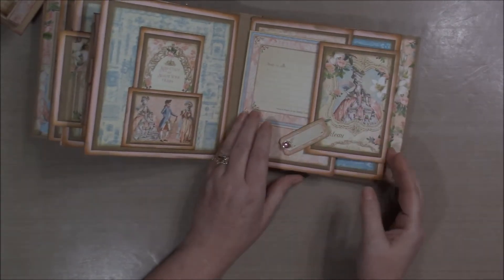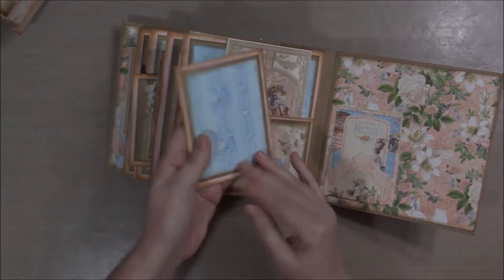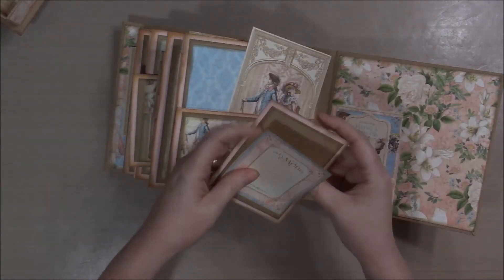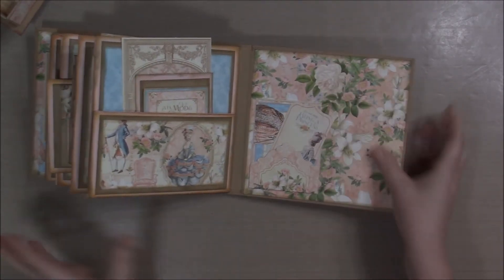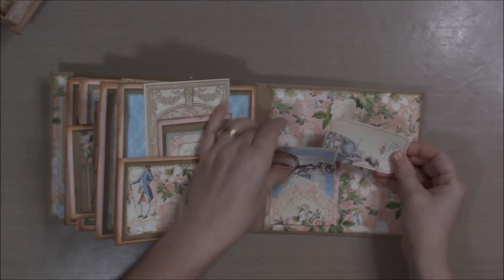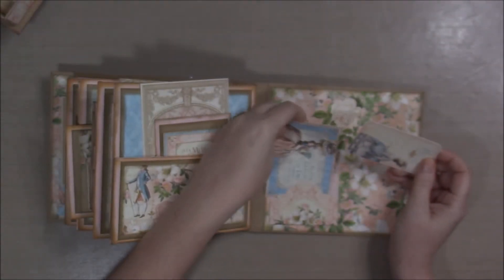All of that closes up again. There's another pocket here with an insert and a tuck spot — whoever gets this can glue it down if they don't like it as a tuck spot, but I thought it would be neat to put little tickets or notes in there. Some more ephemera, and another pocket from the pockets and tags set — there's a tag and another ephemera card that I love: 'Let's be elegant or die.' It just slides into that little pocket.